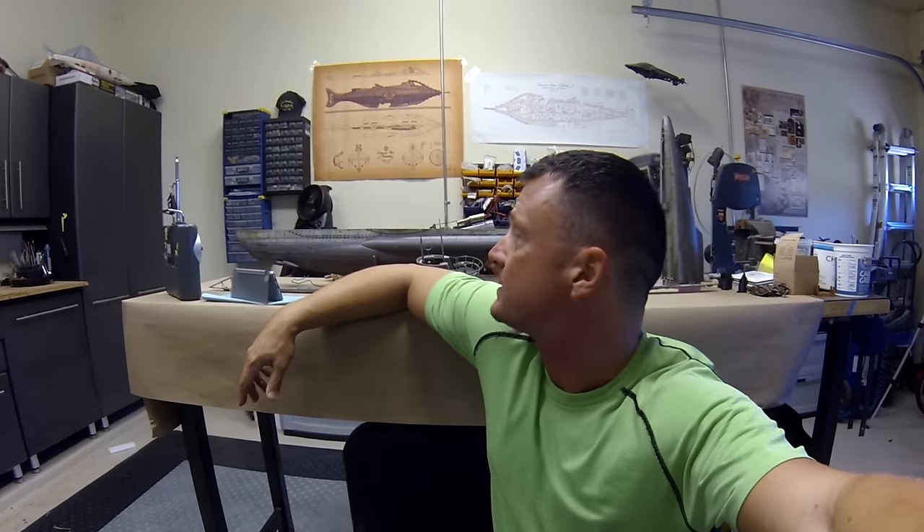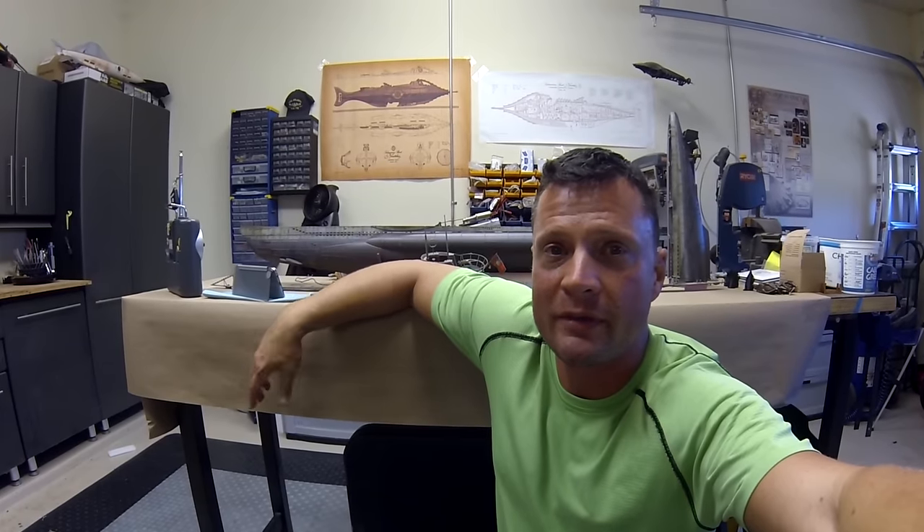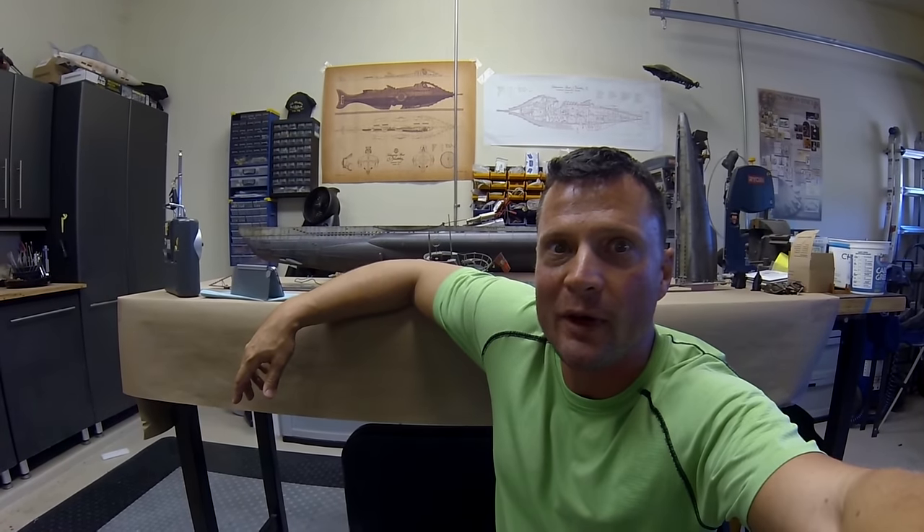Hi there everyone, this is Bob Barton with a Nautilus Drydox again, and we are finally going to try and get this 48th scale German Type 7 submarine off for her maiden voyage. We're going to start with a little bit of prep work, show you how this thing gets prepped for the pond, how it all goes together, and then we'll finally get it wet for you.